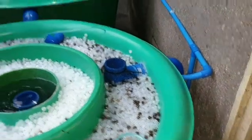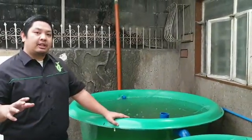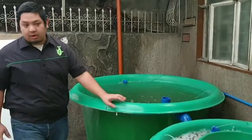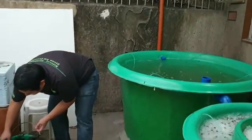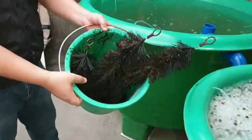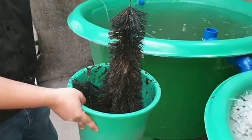Before we go there, we will do a fishless cycling. So how do we do fishless cycling for our RAS component? You can add chemicals but we don't like to add chemicals. What we did is we have brush filters from our old system that have fish waste, so this will be our natural ammonia source.